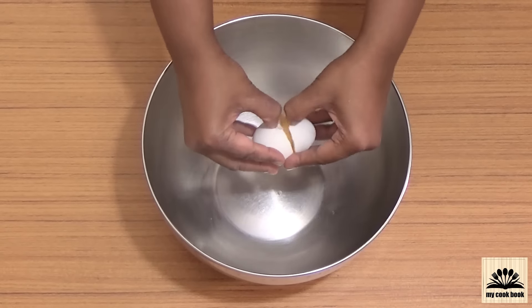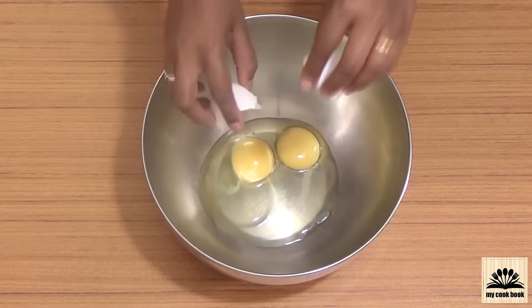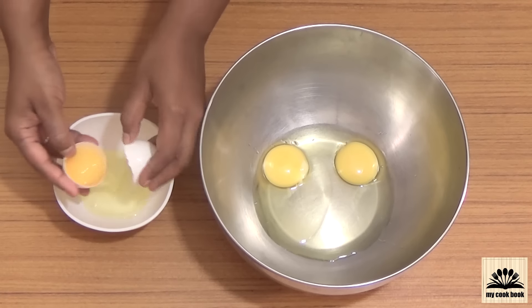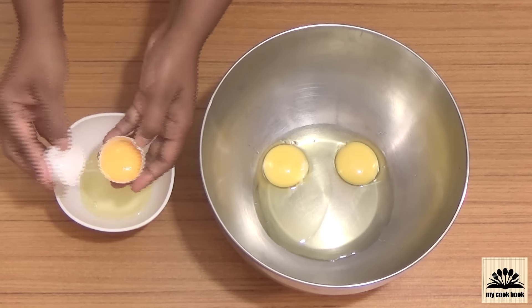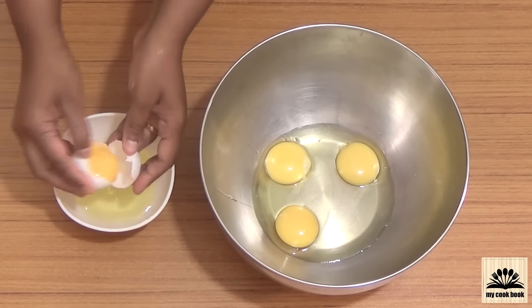Next, in a large bowl break 2 eggs, then separate the yolks. The reason for adding 2 extra egg yolks is that when the cake is cooked, the inside lava of this cake will get a creamy, custard-like texture.